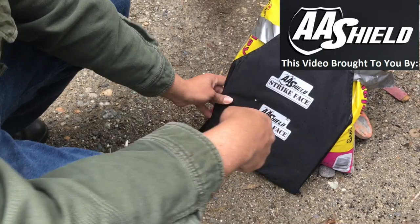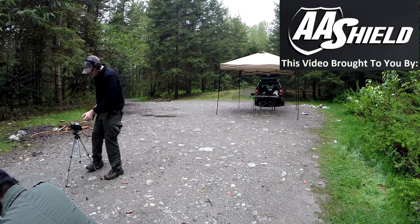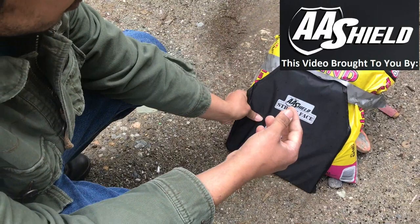We're gonna try the 45 ACP now. Didn't go through. Still working.